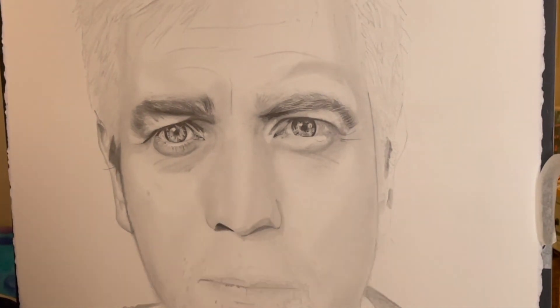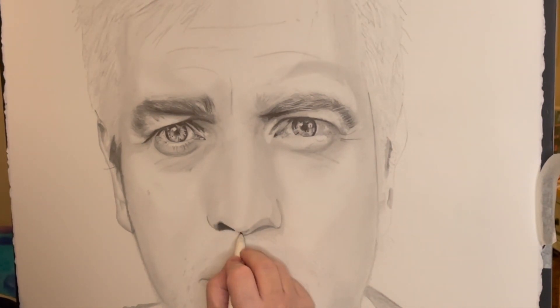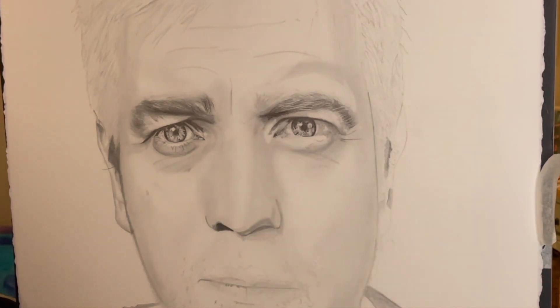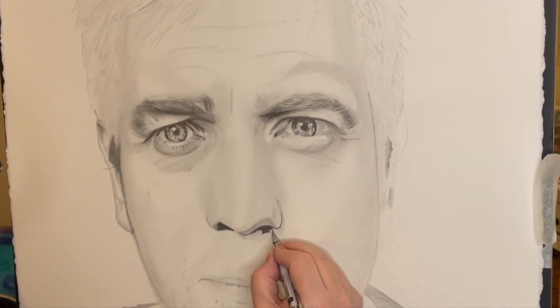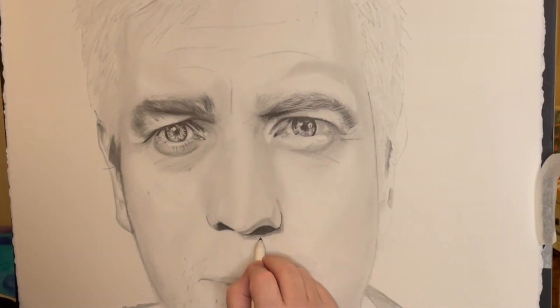Here I'm just adding some shadow detail to the bottom of his nose. At this point you can see there's a bit of a straight line highlight down the middle of his nose, and actually he really doesn't have that, so that's something I'm going to look at later on in the video. Here I'm just getting some of the shading underneath the nose, and that just allows it to give it some feature and some detail.